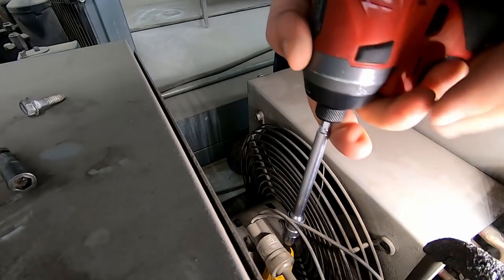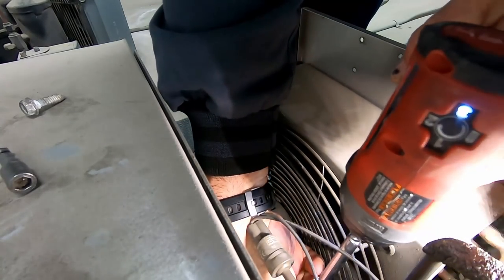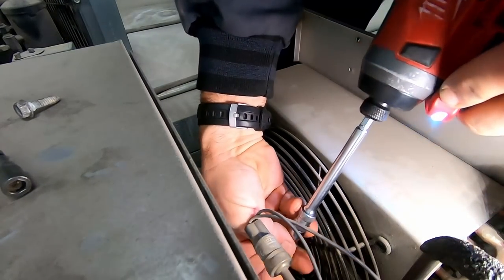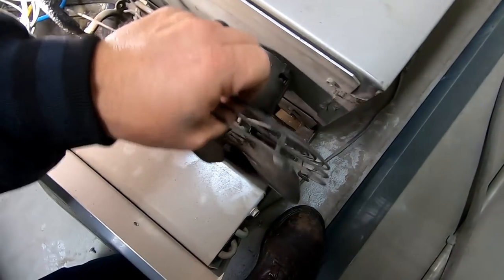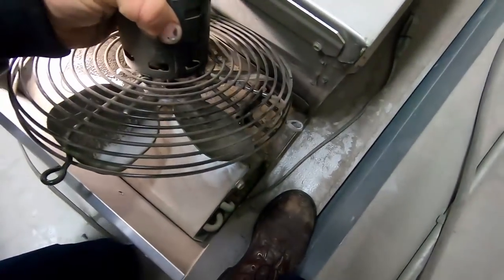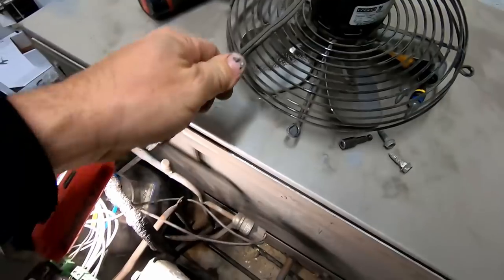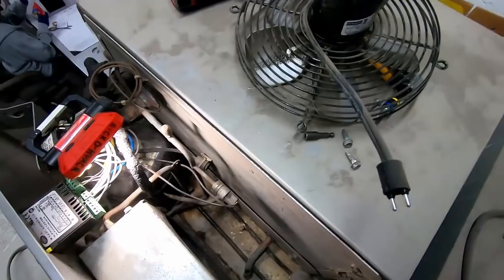Put the extension on there so you can get down in there like that — gotta be creative sometimes. I'm telling you, that's a lifesaver. Boy, they don't give you an ounce of extra room on this thing. That was pretty easy, huh.